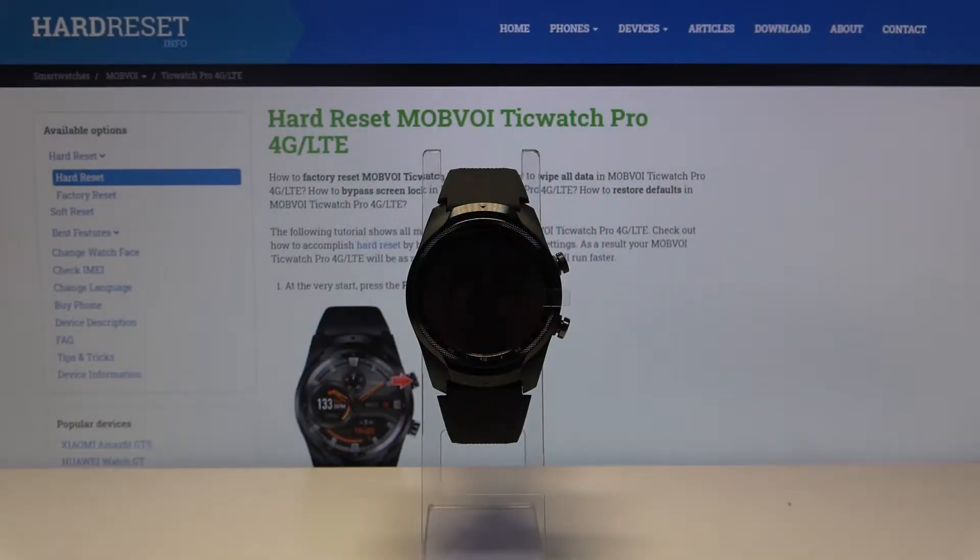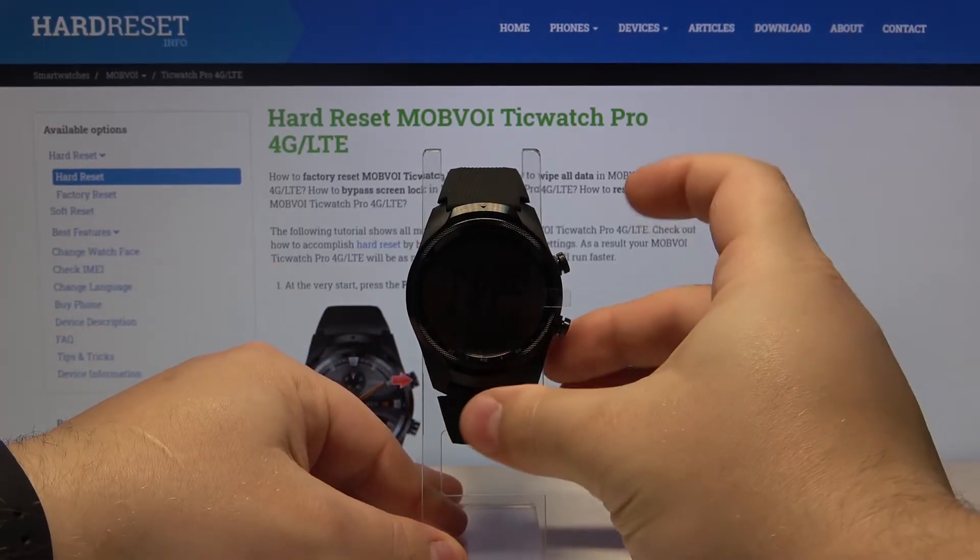Hi, in front of me I have the Mobvoi TicWatch Pro 4G and I'm going to show you how to change the watch face on this device. First, let's wake up the screen on our watch. To do it, let's press the power button.